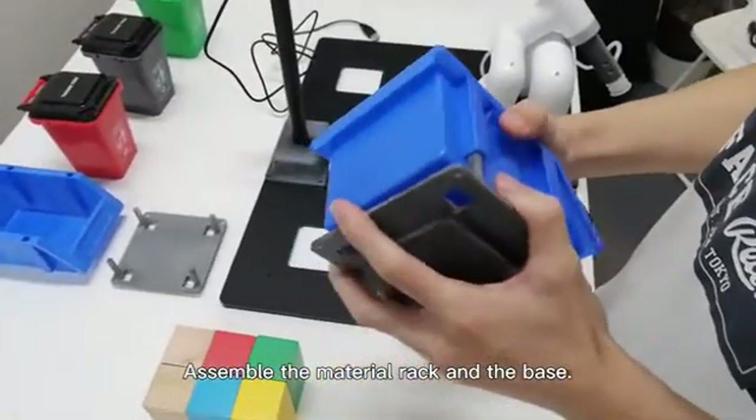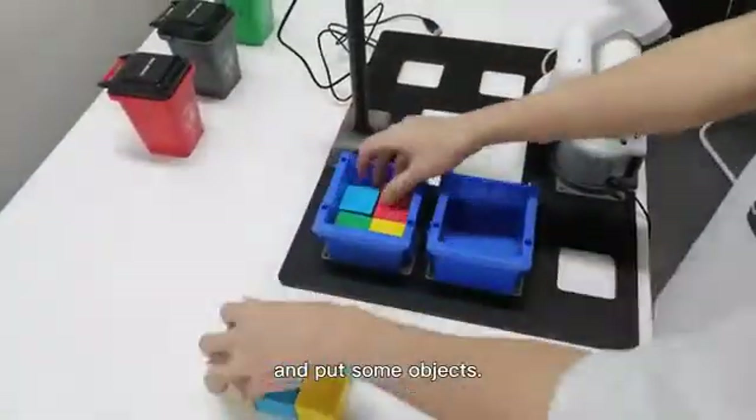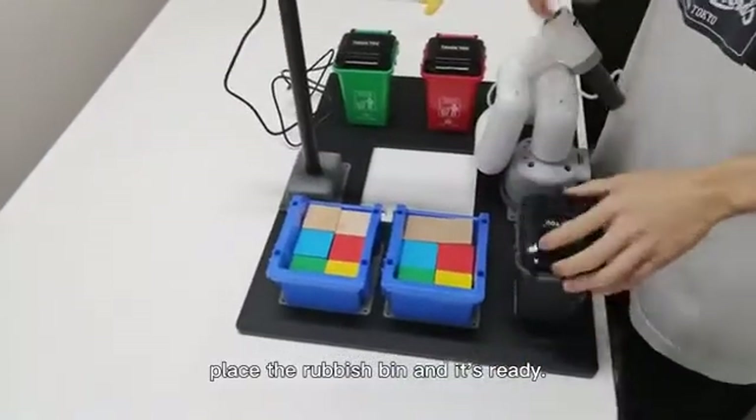Assemble the material rack and the base. Fix them in the groove and put some objects. Then place the rubbish bin and it's ready.